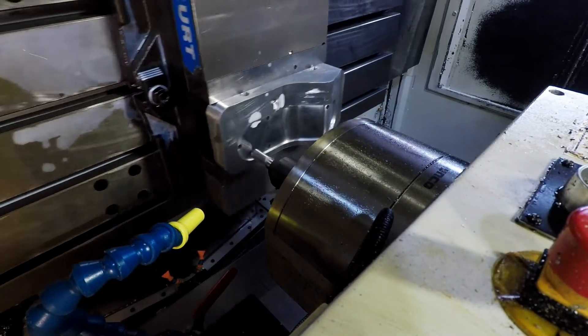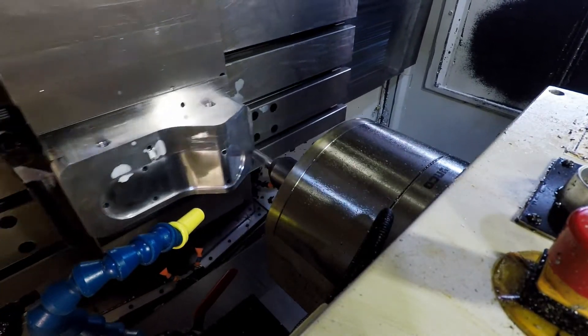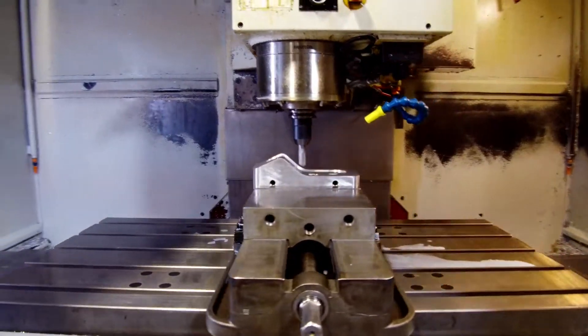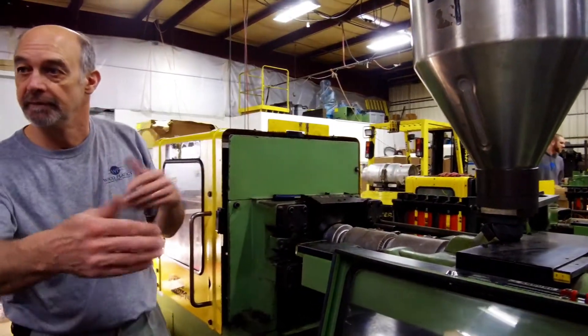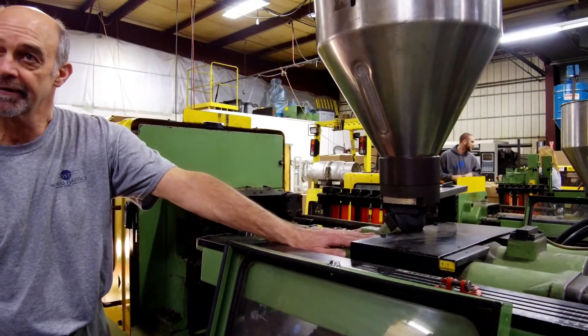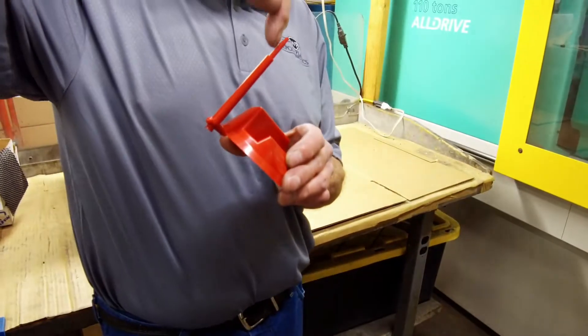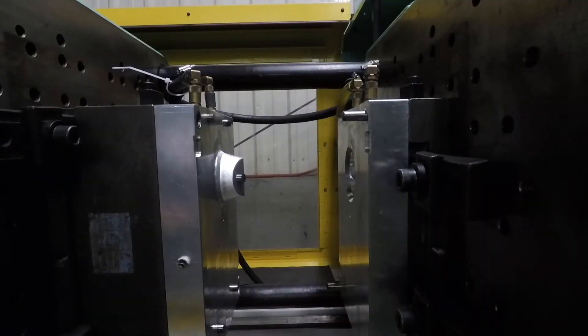We recently visited Webco Plastics to have them teach us a little bit about the injection molding process. The process is quite simple: plastic material is fed through a cylinder using a screw. A heating element inside the cylinder melts the plastic as it moves. Once liquefied, the material is forced into a mold. The part cools, the mold is opened, and pins push the part out.